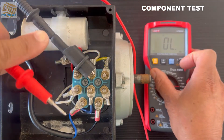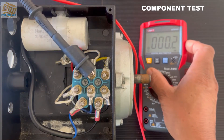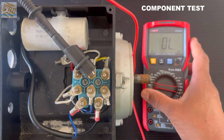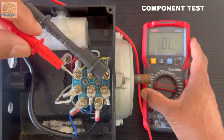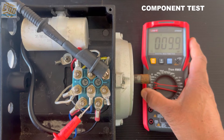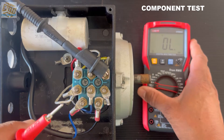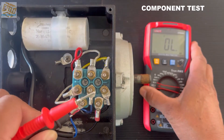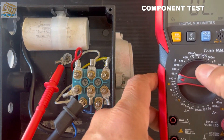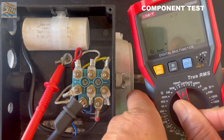We go to the next one and do not test the same two. I press the hold button, then release and test the other two studs. I get 9.9 and if you hold it, it jumps over to 10.5, so I would write either 9.9 or 10.5 — either is fine. So one was the start winding and one was the run winding. You need to know the theory around the values of the windings to know which is which.